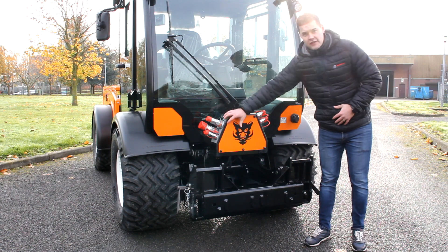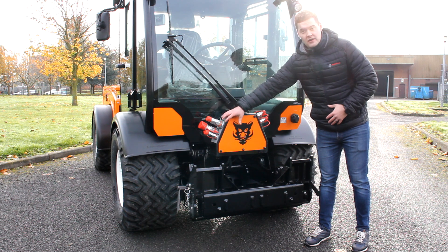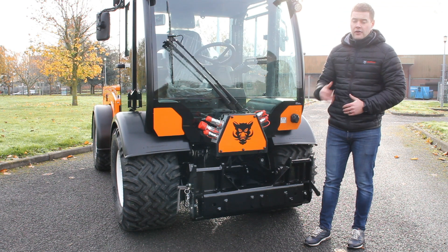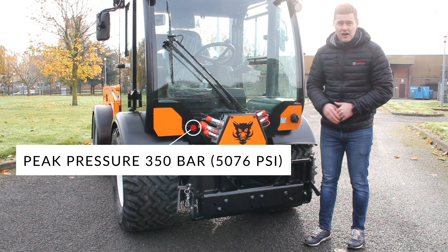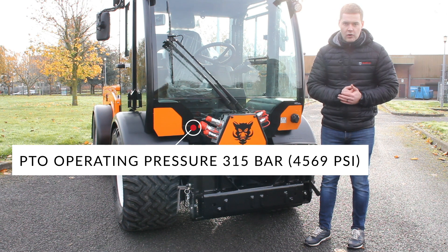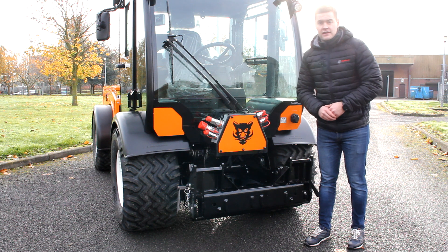Over on this side we have our load sensing PTO couplings. They go right up to 120 litres per minute or 32 GPM, and they have a peak pressure of 350 bar. That means you have loads of power for snow blowing, all fully hydraulic with quick release couplings.